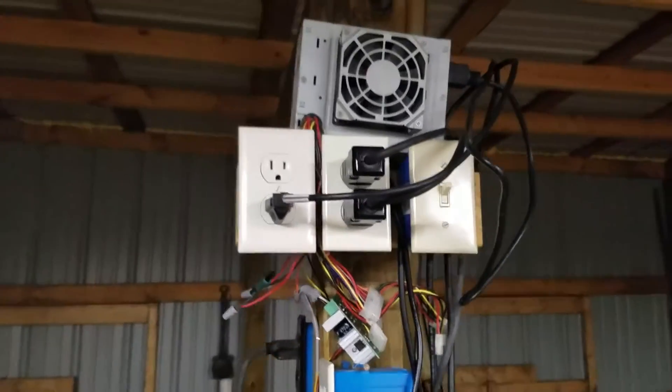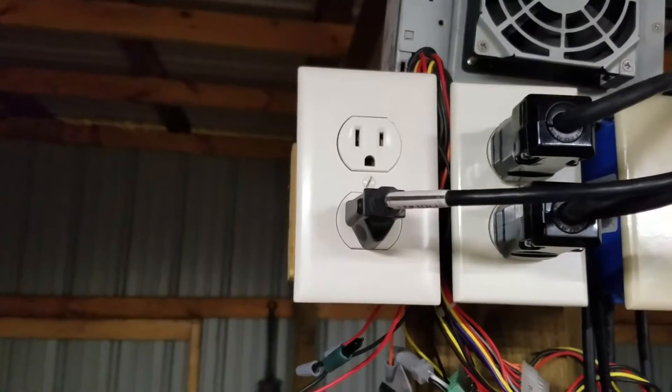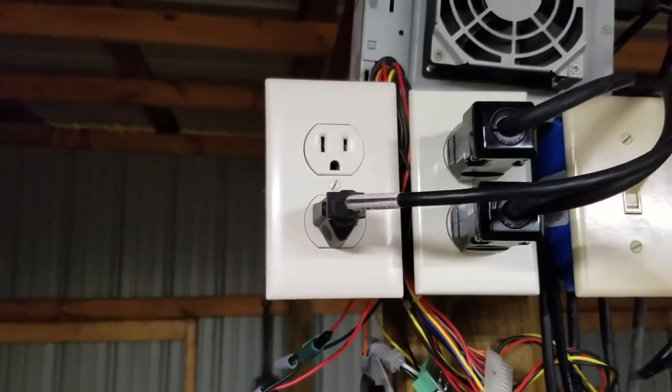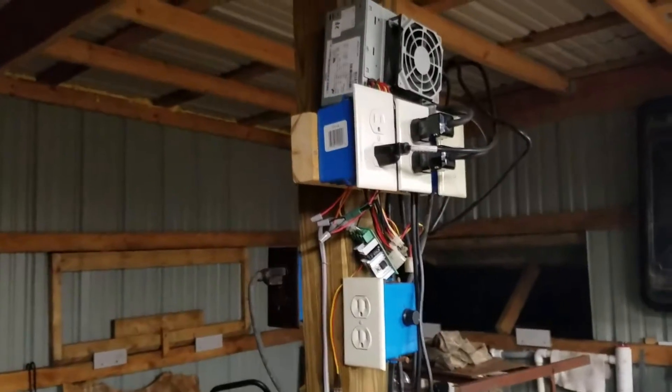Each of those plugs comes down to a foot pedal — one on my side, one on the other side — and they basically come up to these Hubbell plugs here and are wired into the outlet on the left in parallel. So pushing one foot pedal or the other will activate the computer power supply, which in turn has a pulse width modulator on it.